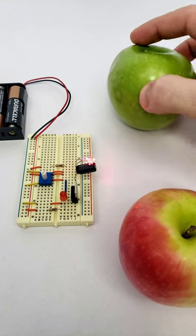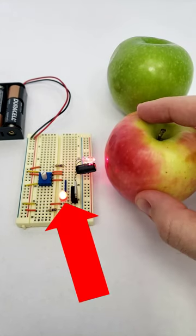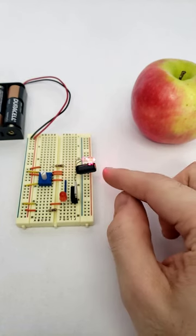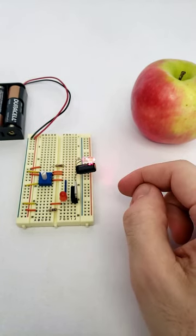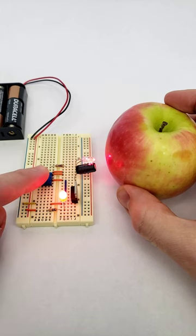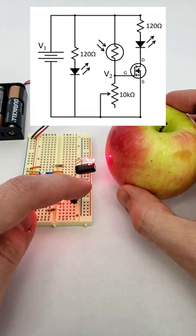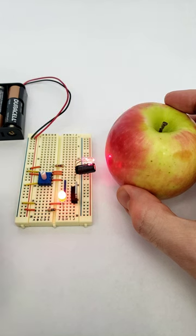This simple circuit can detect the difference between green and red. It does this by using a photoresistor to measure the amount of reflected light from a red LED. The photoresistor forms a voltage divider with a potentiometer, and the output of the voltage divider goes to the gate of a MOSFET which controls the indicator LED.